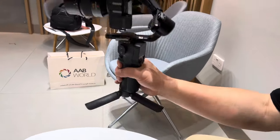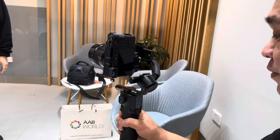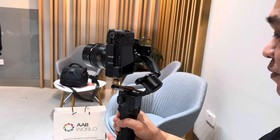Now you have portrait mode. This is the RS3 Mini portrait mode.